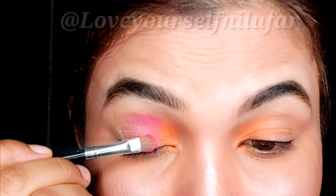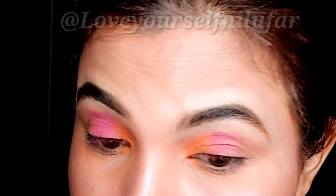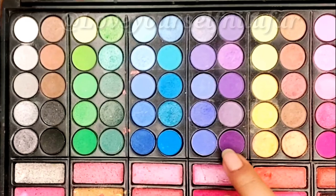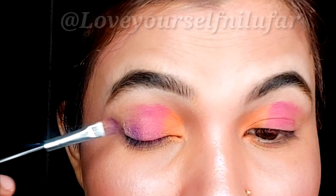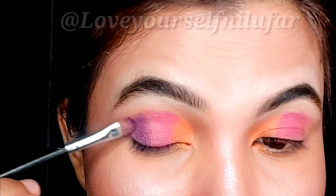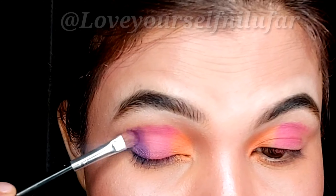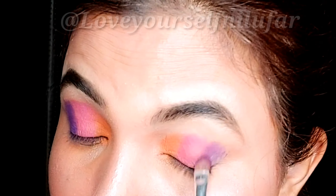You can see that my crease area is not settled, so first I will place the shade there. Now I will place the purple shade and place it on the outer area. You can see it will have an ombre effect and your eye look will be very complimentary if you are using multiple shades. I have placed it on the outer area.